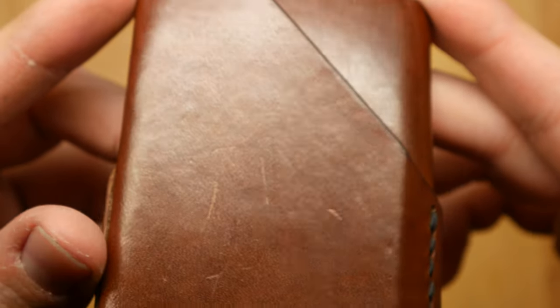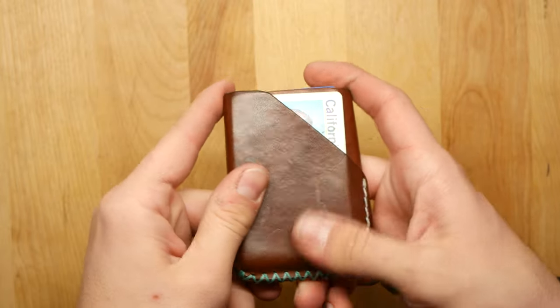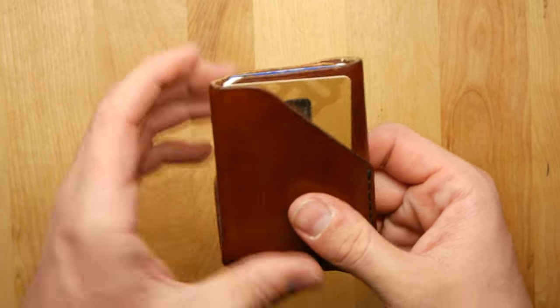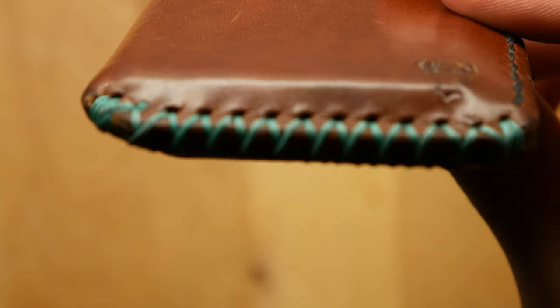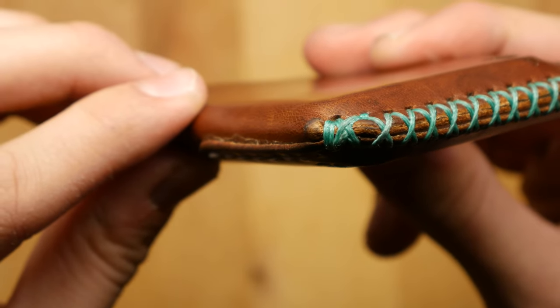Within my first couple days of use it already started to feel nice and soft and started to form to the cards. I personally love when leather looks all dark and dirty and rustic and worn in — that's when I personally like leather, when it's at its most patinaed state. This is a really good brand if you want to get that nice patina.